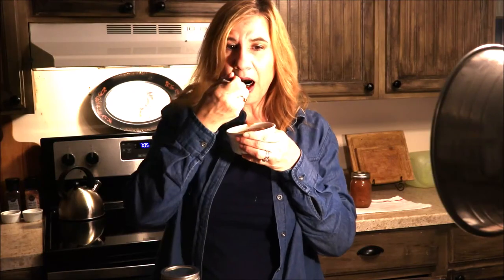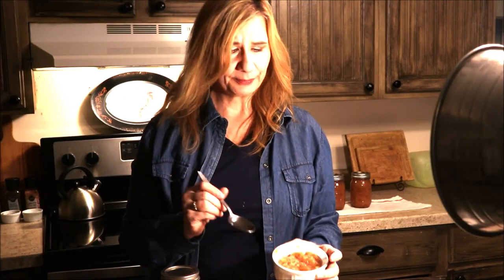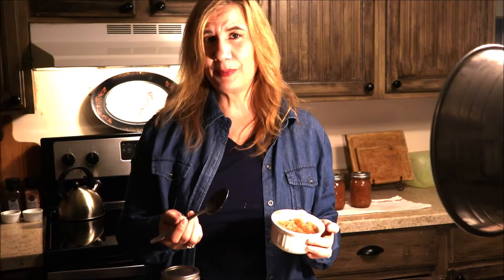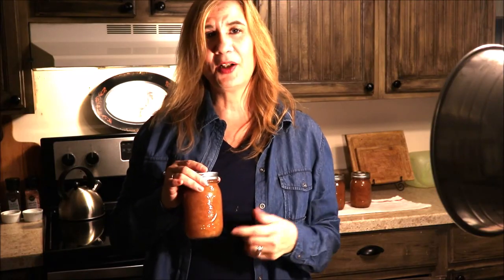I'm anxiously awaiting the pop from each lid to be sure they sealed — and now the taste. Guys, this is so delicious! It tastes like apple pie but it's just apples and cinnamon right here in my own kitchen. I really love canning and preserving and putting things away, and I hope this inspired you to make your own applesauce. Please let me know if you make this recipe — comment down below how it turned out. Until next time, be blessed, be safe. I'll see you soon.